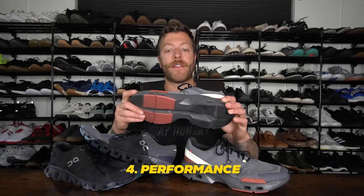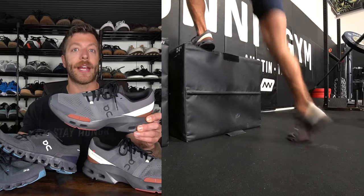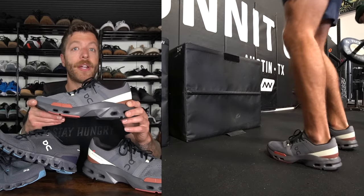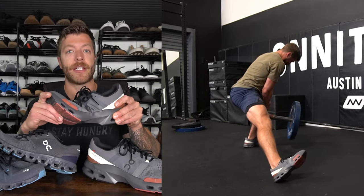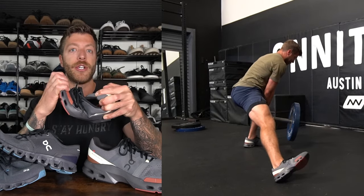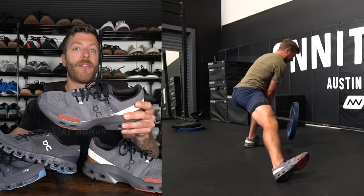The fourth major difference to note between these shoes is how they're going to perform. In the Cloud Pulse, you're going to have a little bit more of a bias towards light strength training, HIIT workouts, and more class-style workouts. This shoe has done a pretty good job supporting multi-directional movements and giving a nice level of responsiveness and energy return. If you like a more robust, built-out shoe regarding its midsole construction, the Cloud Pulse is going to be the best option for you.